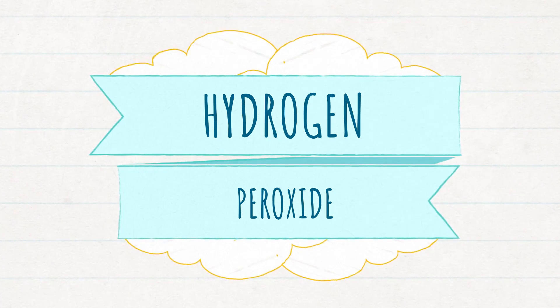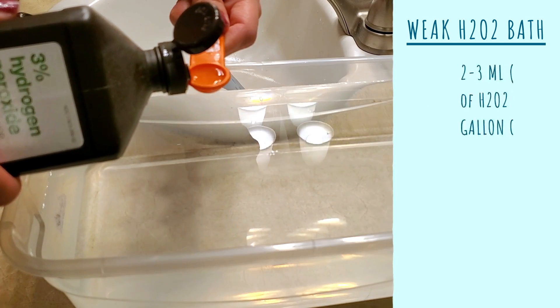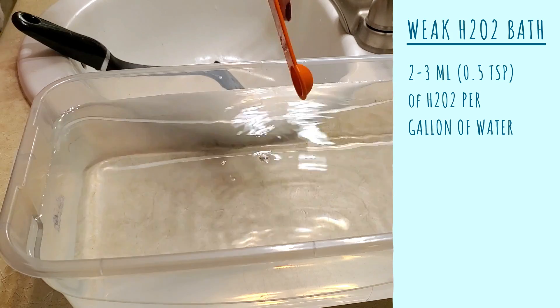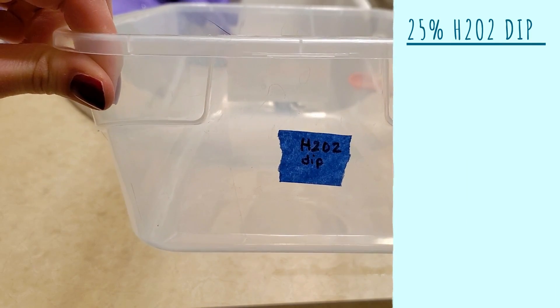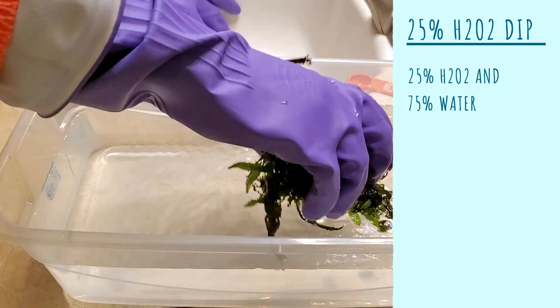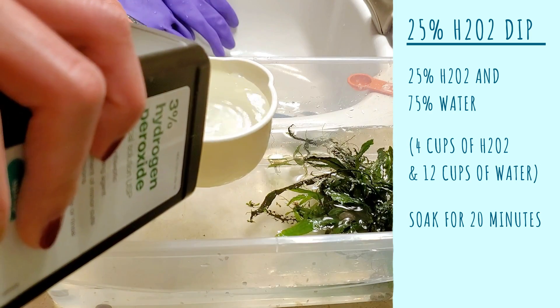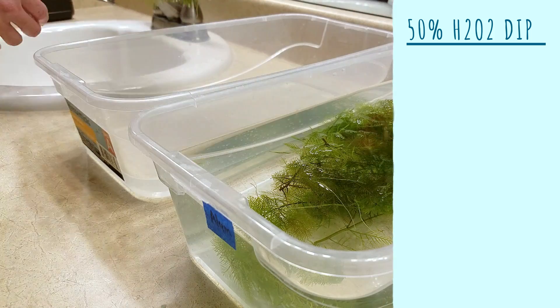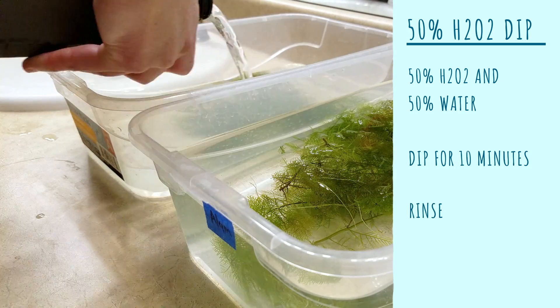For treatment number two, hydrogen peroxide. The 3% concentration is very cheap and commonly found at your local drugstore. As you can see from the solid-colored bottle, it breaks down very easily when exposed to light, so for the duration of treatments I kept those tubs in complete darkness whenever possible. The weak bath solution is two to three milliliters of hydrogen peroxide — about half a teaspoon per gallon of water — and you leave the plant in there without water changes. The 25% dip is 25% hydrogen peroxide and 75% water — about four cups of hydrogen peroxide and 12 cups of water — leave the plant in for about 20 minutes, then put it in fresh water without rinsing. The 50% dip is 50% hydrogen peroxide, 50% water, dip for 10 minutes, rinse, then put in fresh water.